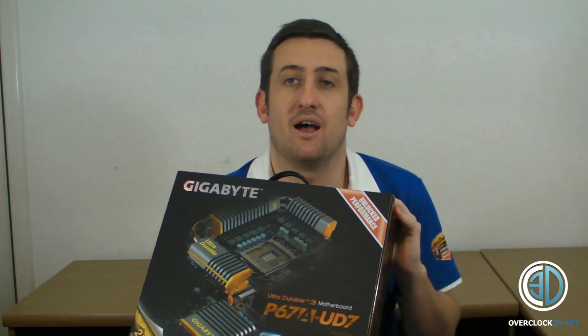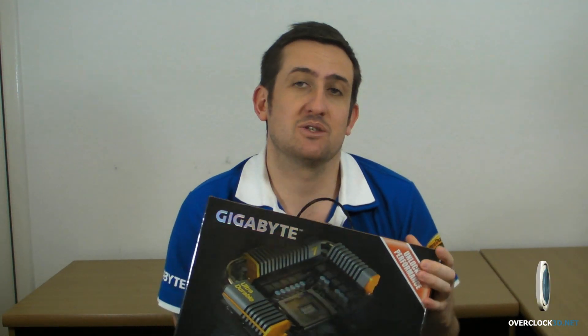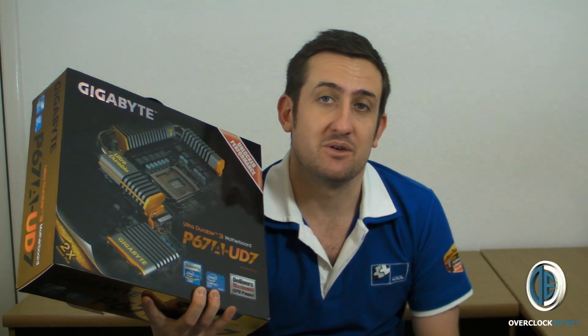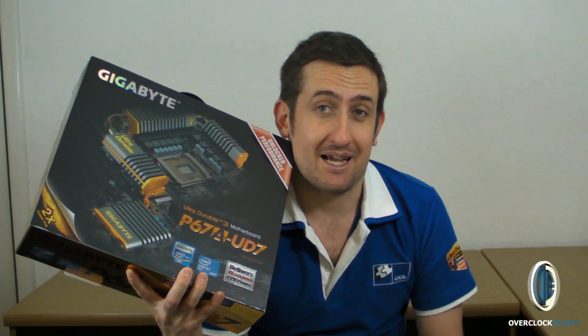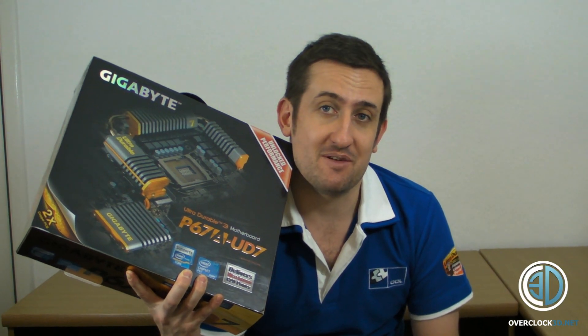But anyway, I'm going to bring the camera in and start getting this thing unboxed so that we can have a good look at it. Because this is the top of the range board from Gigabyte and it's also one of the new sexy black boards. So let's get me to be quiet and get you in for a look.